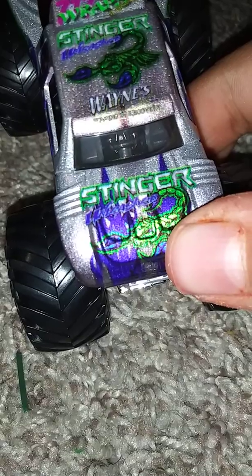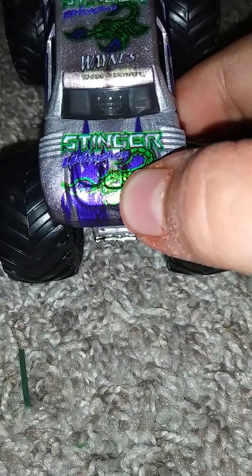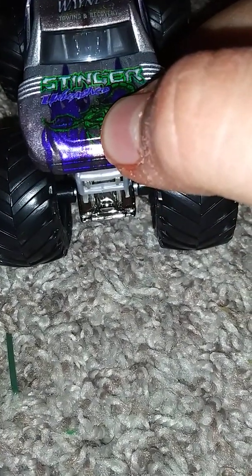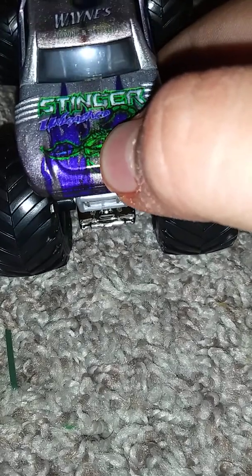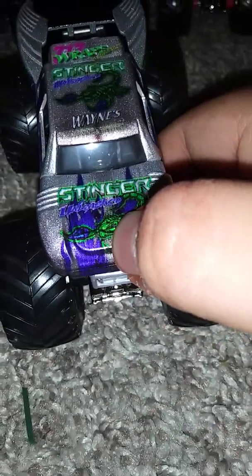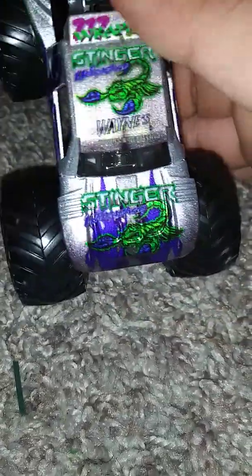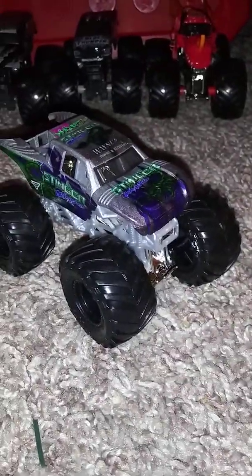This says Wayne's Towing and Recovery, and Stinger Unleashed right there. 717 wraps on the side right there. I also like the body design on this truck — it's like a Baja-shaped truck. I just didn't think I'd get this. A good color combination with the black rims and the grayish, silverish roll cage. This is cool.